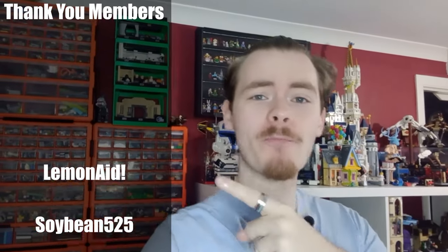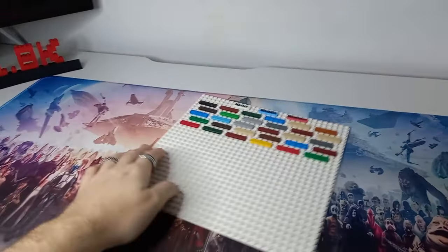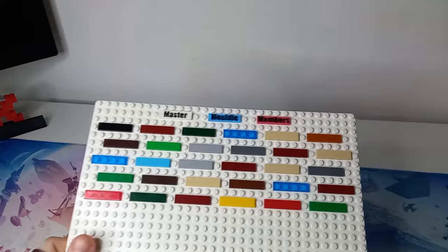Before we get into the video, first off, massive shout out to the three members, and I actually want to talk about that for a second, because I have started a members board, as you can see.